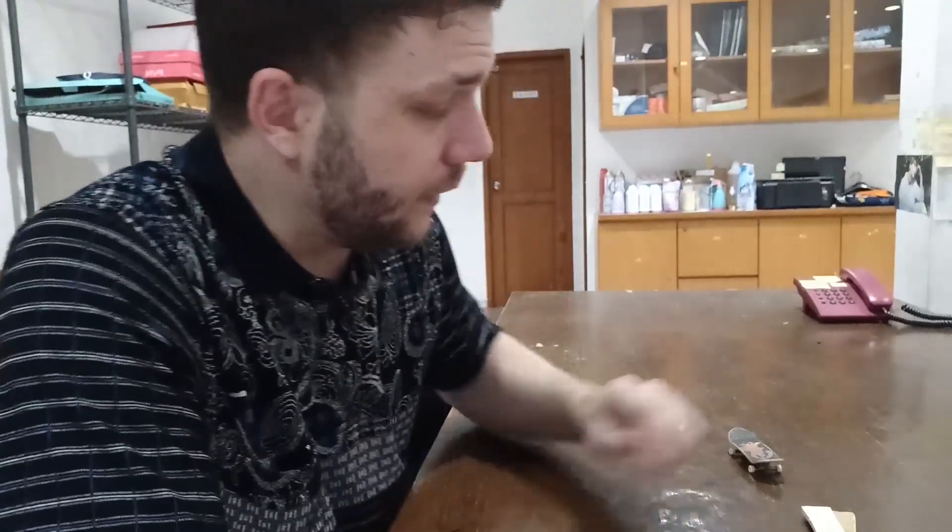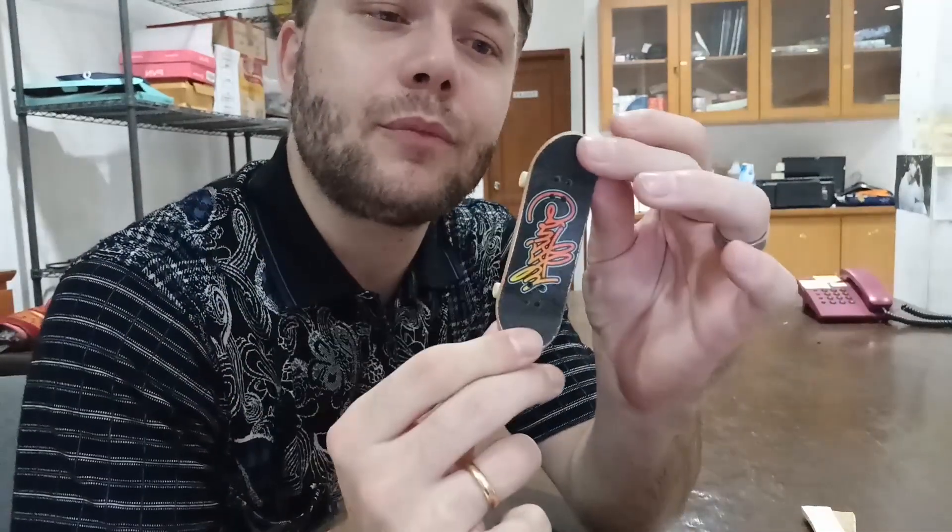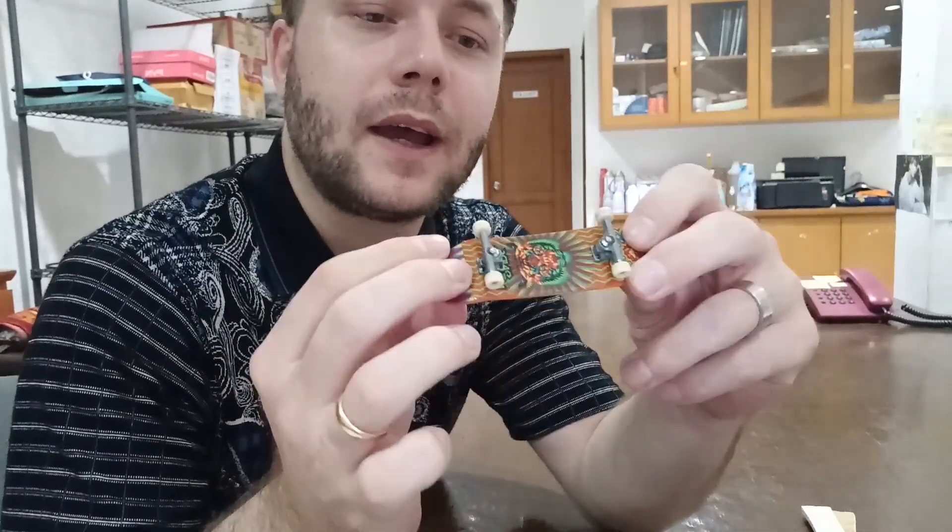I recently went into the shop to buy a toy for my son and I came across a Tech Deck. I haven't actually played with these in a while. I remember back in the days when they weren't actually this cool, so Tech Deck has really done a pretty decent job at making a better board. Although it's still pretty standard and it is still made of plastic, it has been really fun playing with it.